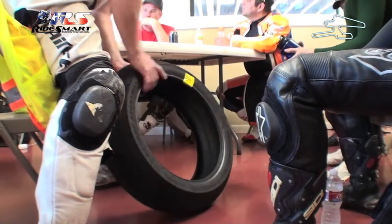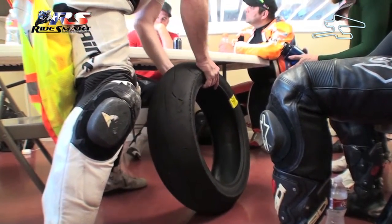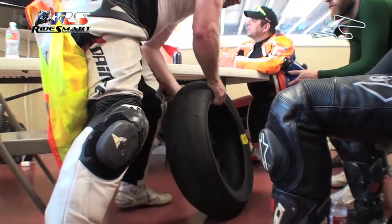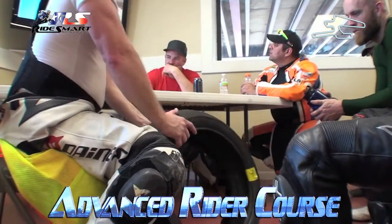So if you can start picking up throttle earlier and standing the bike up earlier, one, you're going to have more grip. Two, you're going to have more contact patch. Three, it's going to allow you to accelerate faster because the tire is gripping. We've been preaching this all day long — get the bike stood up as soon as possible. As soon as you've got your apex, get that bike stood up and start getting on the gas and getting the weight down to that contact patch.